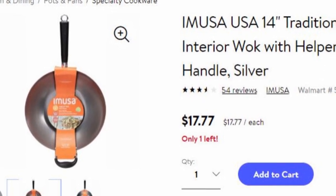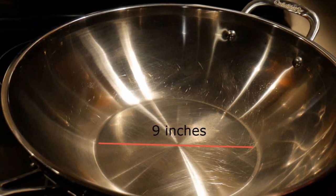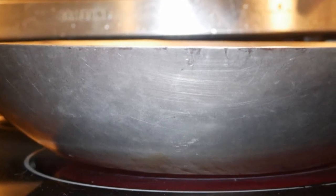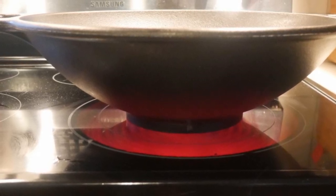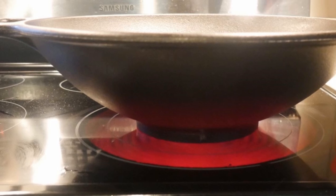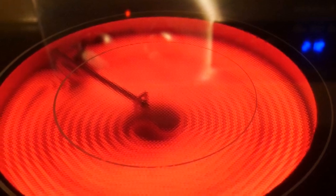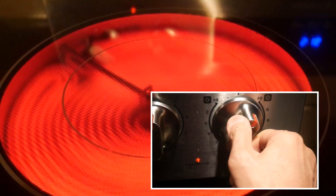Therefore, if you're going to cook on a flat glass-top electric range, it is a good idea to avoid carbon steel woks altogether. Woks with a larger flat surface area are likely to be more stable and also provide a larger surface for heat transmission. So you want to select a wok with a larger flat surface area. This is a key difference between cooking on a gas stove versus a flat glass-top electric stove — on a gas stove, the flame rises and envelops the bottom of the wok, so this is not a consideration. When cooking on a glass-top electric stove, you also need to be careful about heat management, because when you turn off the heat, it will continue for a few more minutes.